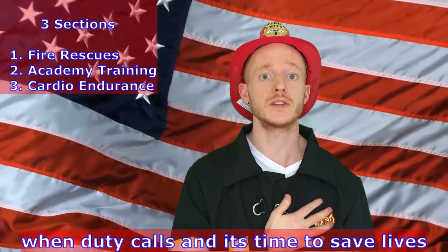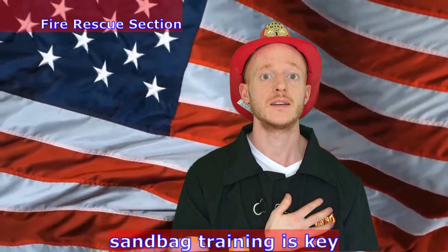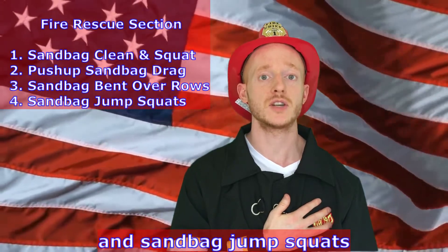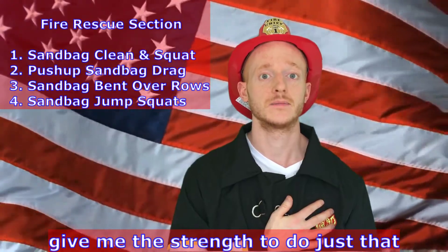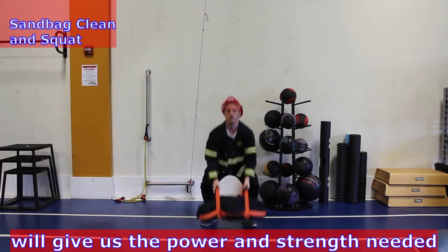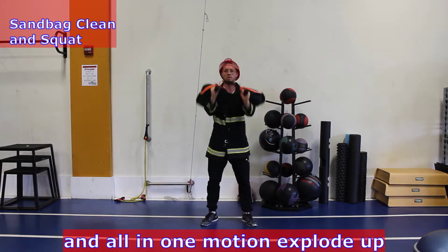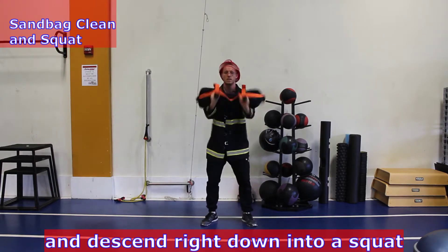When duty calls and it's time to save lives, sandbag training is key. Sandbag clean and squat, push-up to sandbag drag, sandbag bent over rows, and sandbag jump squats give me the strength to do just that. Sandbag clean and squats will give us the power and strength needed to lift someone up in a burning building. Grab the handle on each side of the bag and in one motion explode up, flipping the bag on your arms and descend right down into a squat.